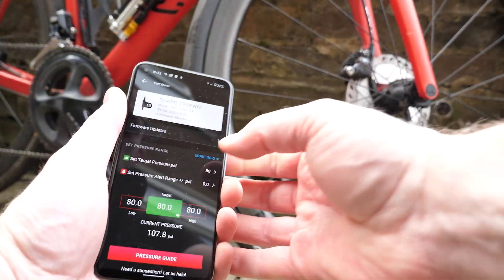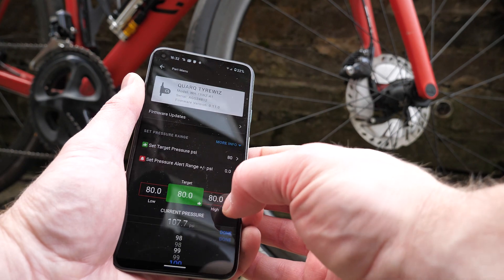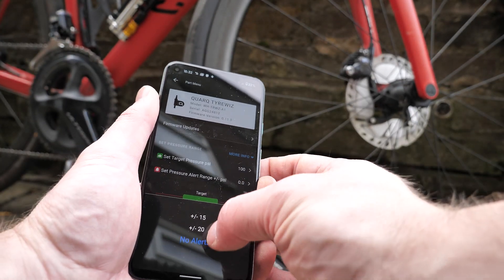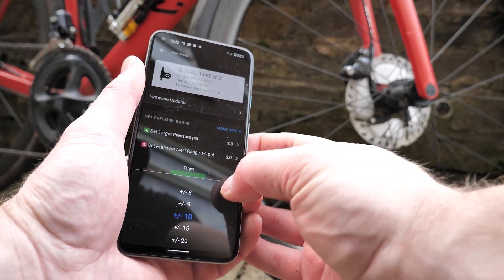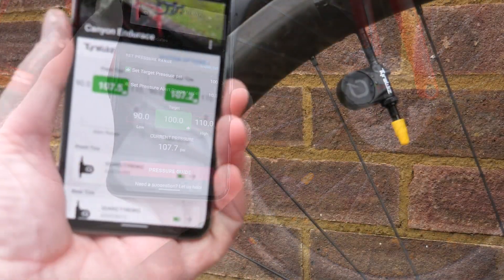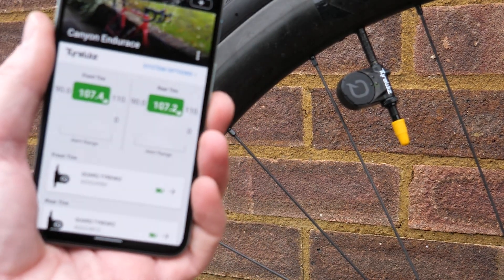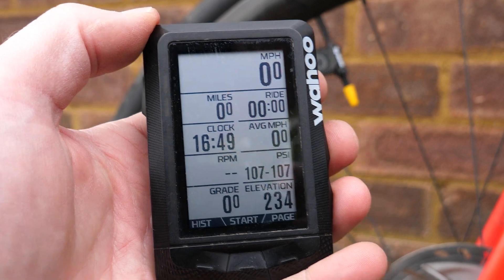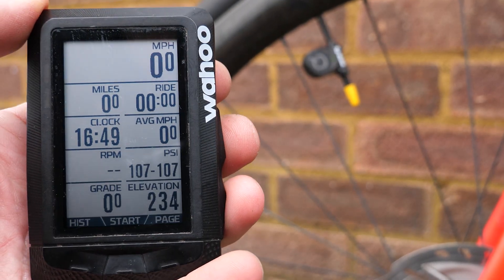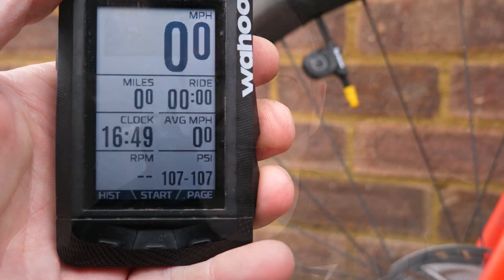Here I'm setting the target to 100 PSI with a leeway of 10 PSI, so anything from 90 to 110 will show as green. The LED on the device flashes green when it's set to the correct PSI. You can see on my Wahoo the front and back are showing 107 PSI.